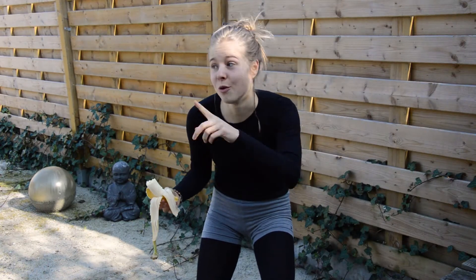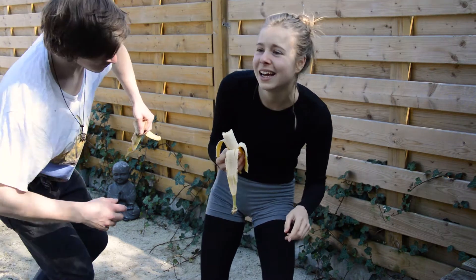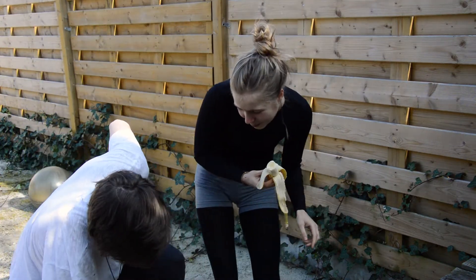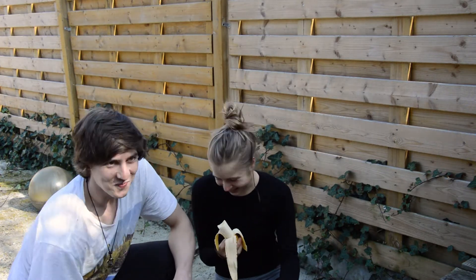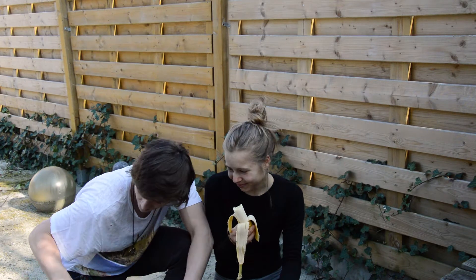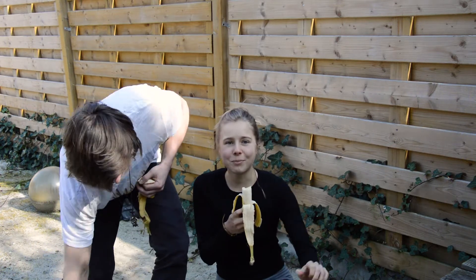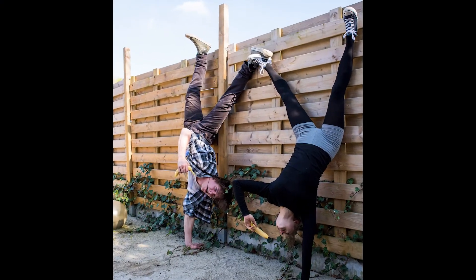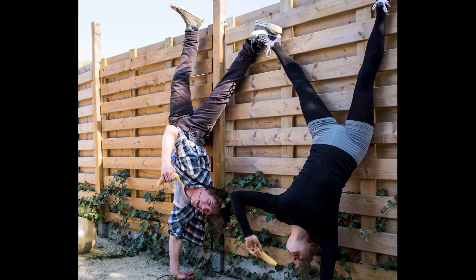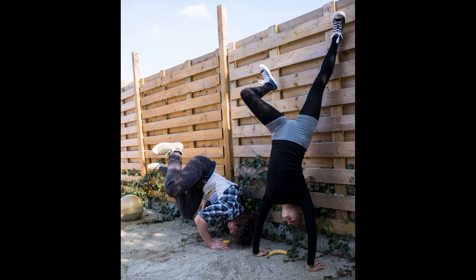Okay guys, to say bye — I'm waiting for my friend. He's coming! He's a bit crippled now. Don't try it at home. Thanks for coming Tone, and thanks for doing this challenge with me. Okay, bye guys! We'll see you next time!